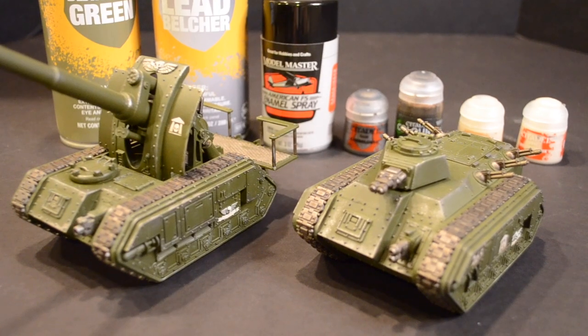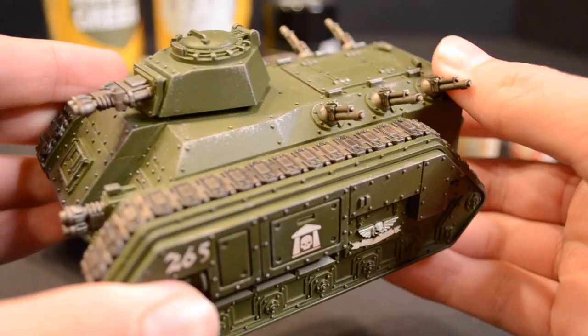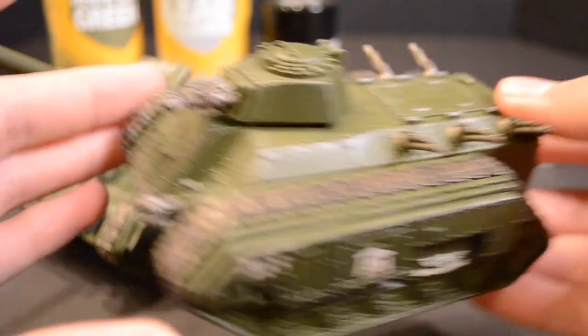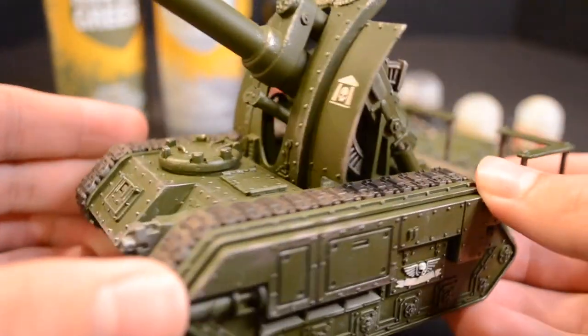There you have it — a quick, easy Cadian paint scheme that will allow you to complete a huge Astra Militarum mechanized force in no time at all. Add some decals if you like and cover the entire model in a coat of matte varnish to protect your brand new paint job.